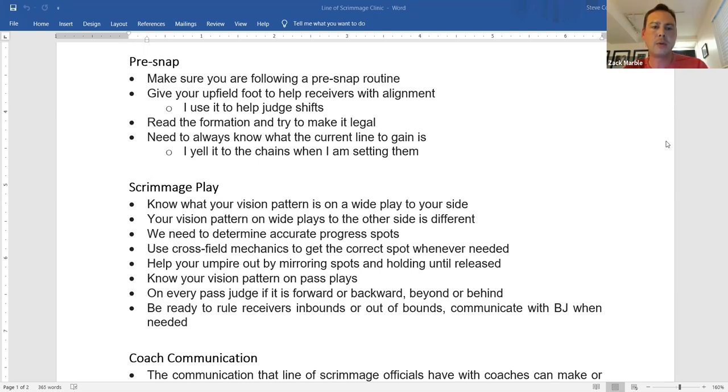Here's a personal tip for the one-second set rule: I've got my foot out telling the receiver where to line up. They have to get set for one full second after the shift. As soon as they stop moving, I count 1001 and then move my other foot forward. When my two feet are even, if the snap goes off, I know they were set for one second — no need to think about it.